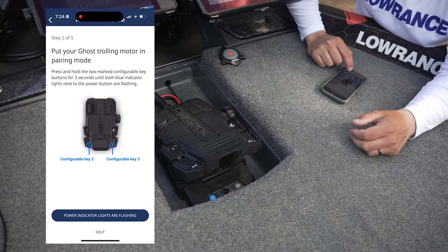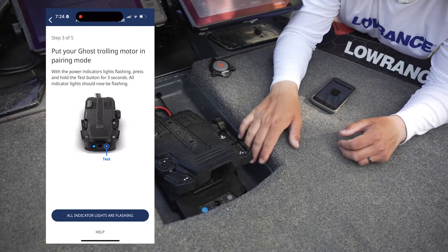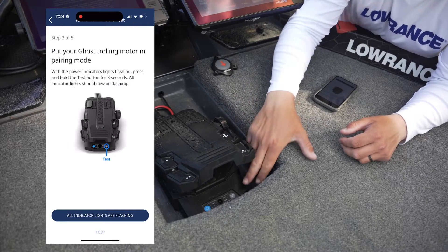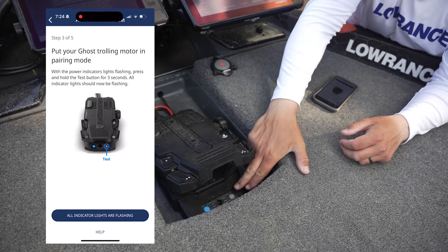Once that's set up, we're going to hit OK on our app. It says put your Ghost trolling motor in pairing mode, so once these lights are flashing, you're going to press and hold this test button for three seconds — one, two, three.